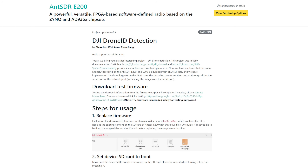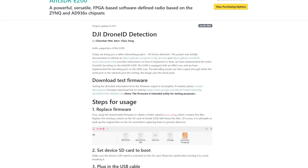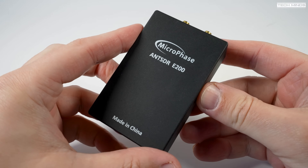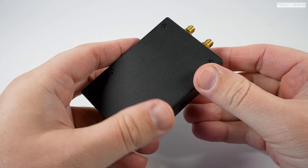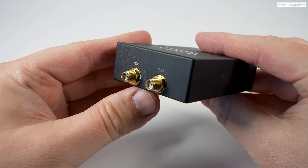Hi and welcome back to another TechMinds video. Some time ago I made a video on the Ant SDR-E200, and I knew it would only be a matter of time until someone developed some rather cool firmware. The Ant SDR-E200 is a software-defined radio that can transmit as well as receive up to 6 gigahertz with a max bandwidth of 56 megahertz.